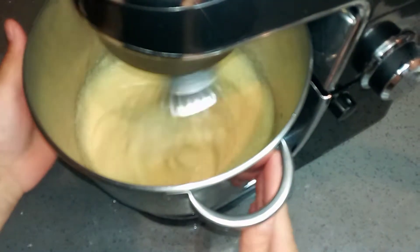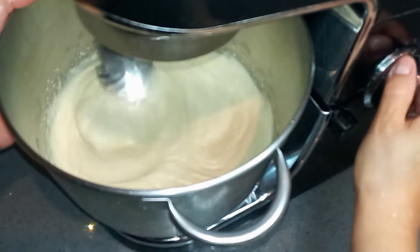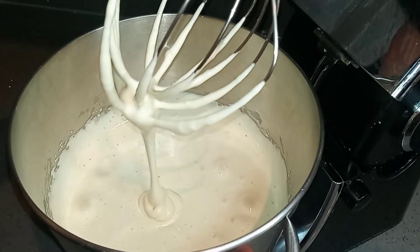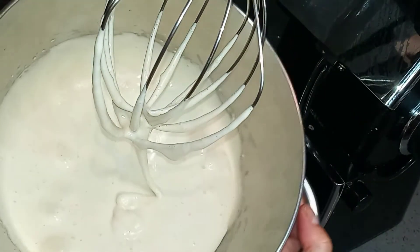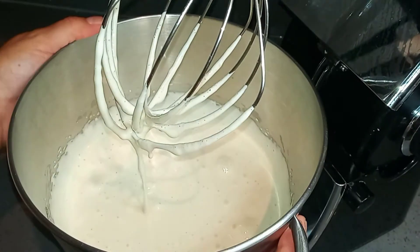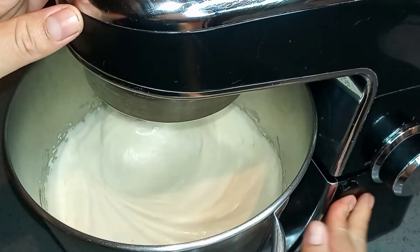Here you can see how my egg-sugar mixture is starting to change in color, but it's not quite ready. Right here you can see it's now an off-white color, and it has doubled or almost tripled in size. At this stage it's ready to add the rest of the ingredients. This took about 10 minutes to get to this stage.